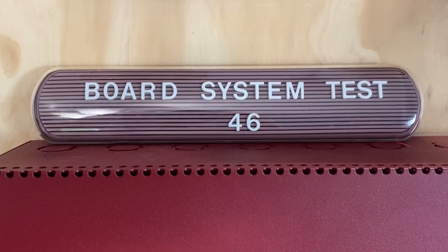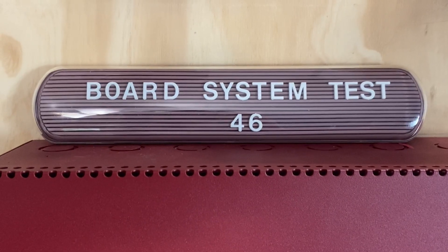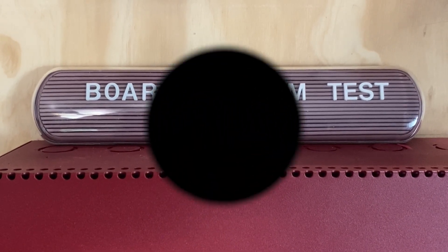Hello everyone and welcome to a new video. This is going to be Board System Test 46 with the Firelight MS4424B Fire Alarm System. So let's go ahead and get started.